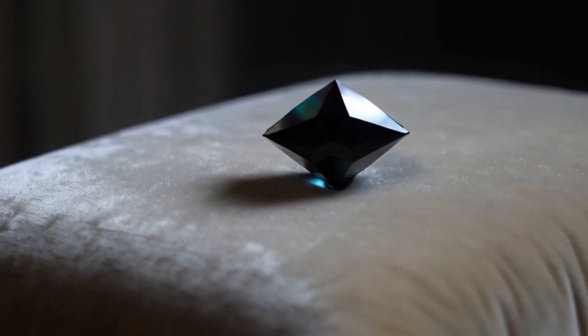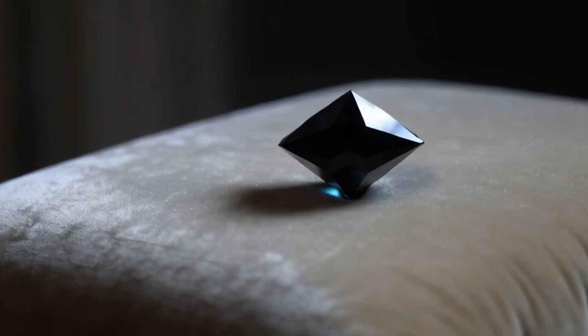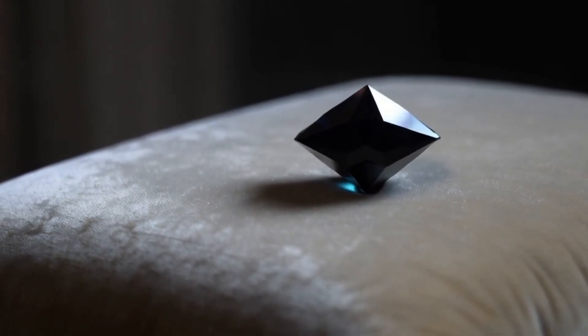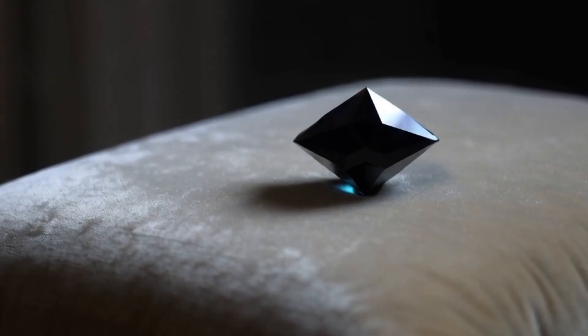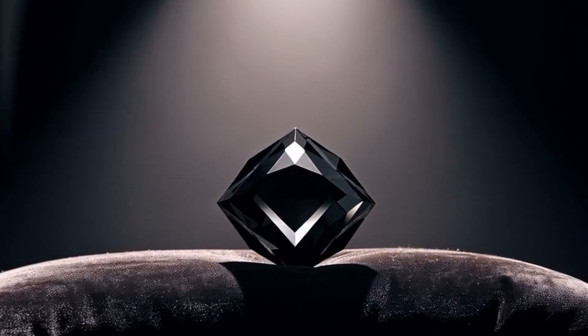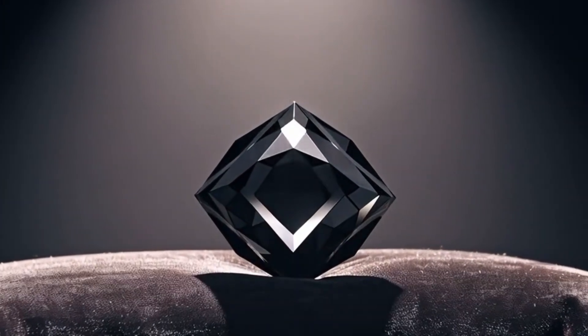Black diamonds, also known as carbonado, are one of the most mysterious and unique types of diamonds found on Earth. Unlike clear diamonds, they have a deep metallic black or dark grey colour and a porous structure that makes them quite different in appearance and composition. If you've found a black stone and want to know if it's a real black diamond, here's how you can test it at home safely and effectively.